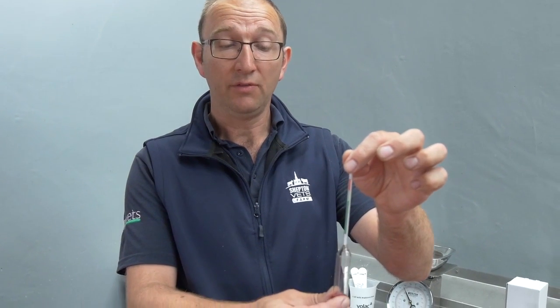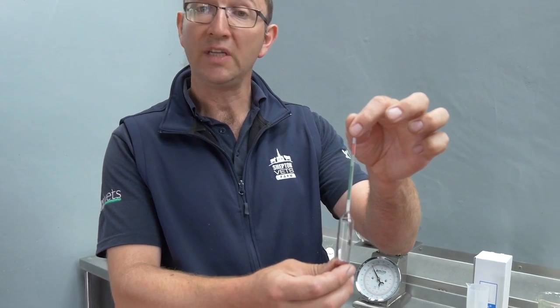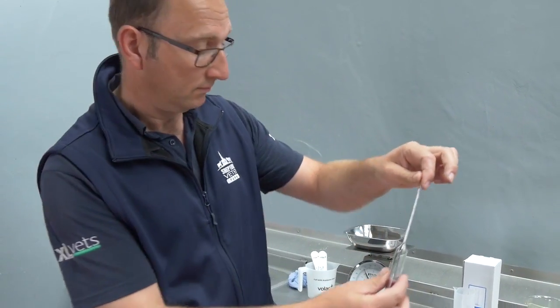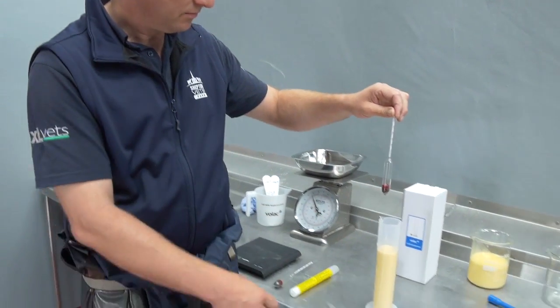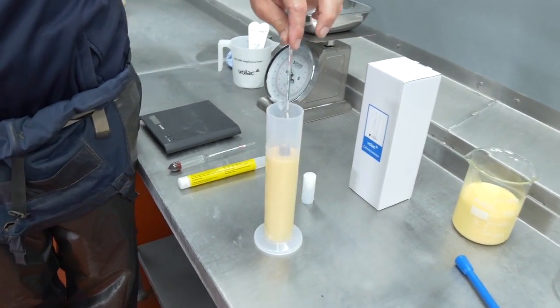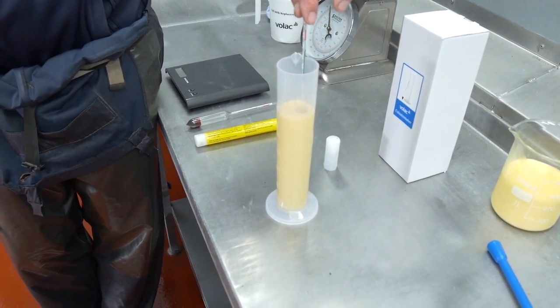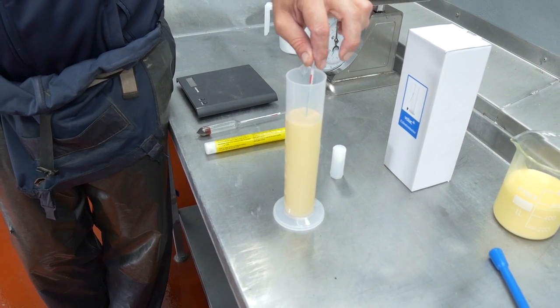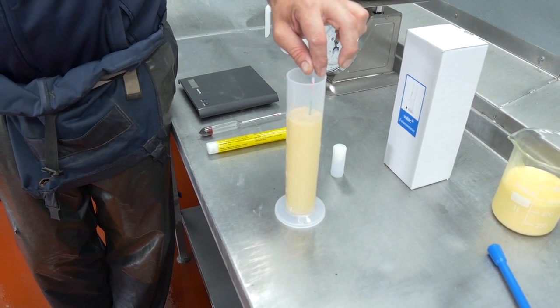I'm going to demonstrate that to you from some colostrum that we obtained from a farm just a few minutes ago. So practically, fill up the receptacle to its level and very carefully drop the colostrometer into the colostrum and see how far it goes down.